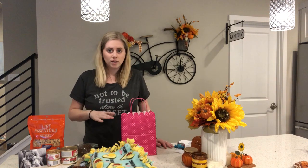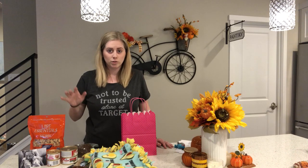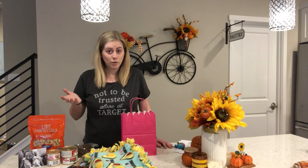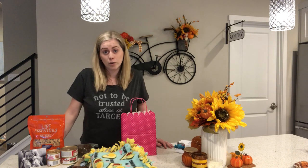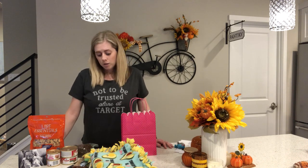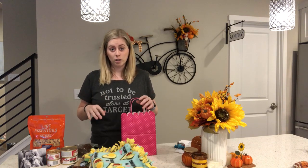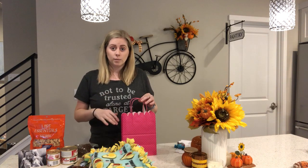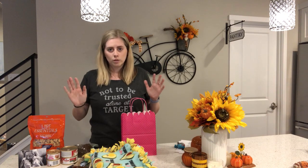The bags I make now are a lot different than the bags I used to make, because I used to be fostering through a shelter. When I would foster through a shelter, I didn't know who was going to adopt them — like 85% of the time, unless it was someone I already knew. Make sure to check with your shelter that it's okay to send the bag home with them. Usually they don't have a problem with it, but you always want to check.